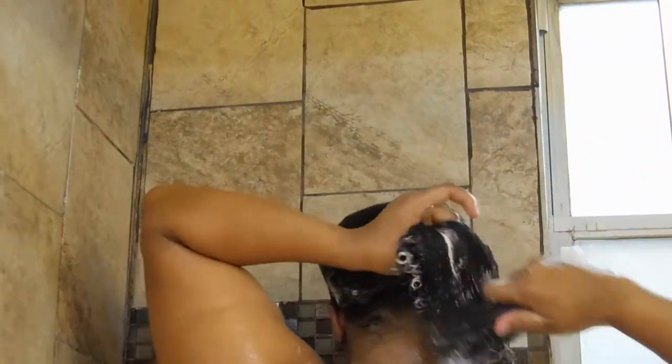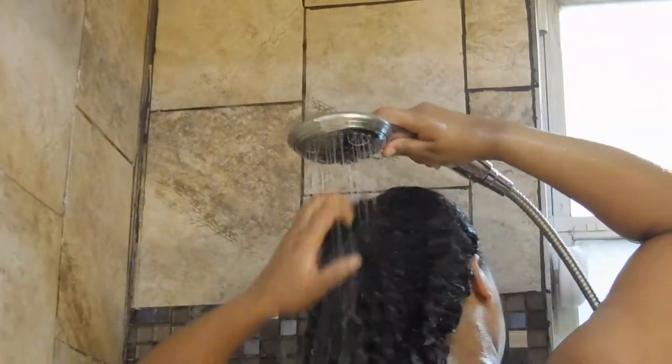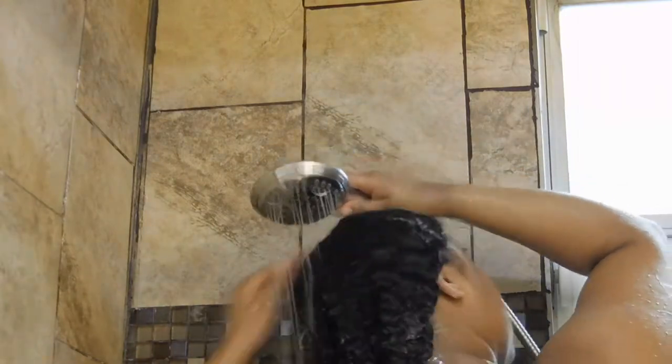If you don't have one you need to get one. It definitely makes it easier because if you have natural hair you know that this part is the part that sucks. But once I detangle I like to clip my hair up and leave the conditioner in my hair for a few minutes just to get that extra moisture in there. Two minutes will do — you can leave it for longer, it's not going to harm your hair.